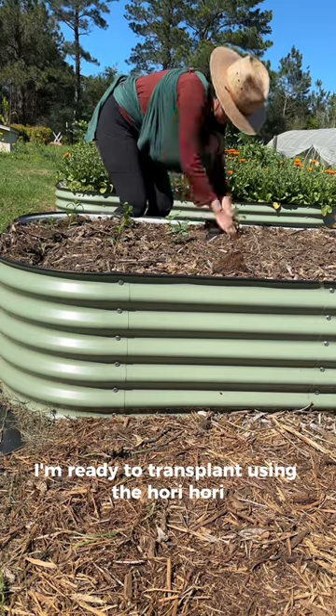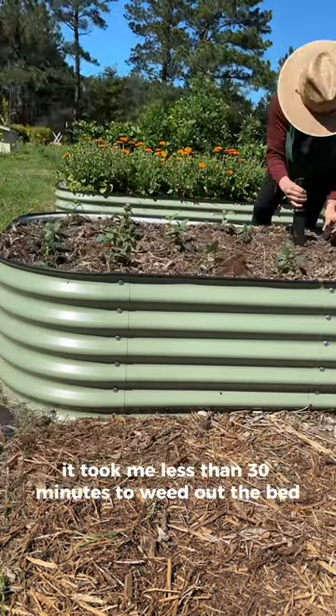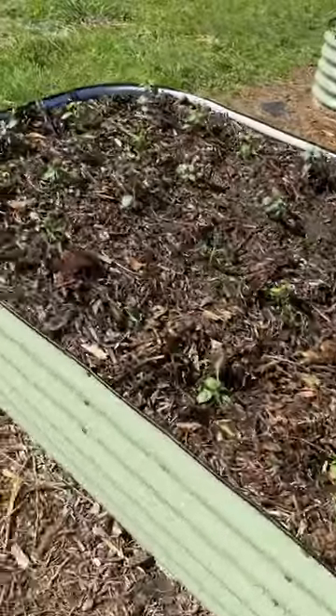Once I have the grid ready, I'm ready to transplant using the Hori Hori. And that's it! It took me less than 30 minutes to weed out the bed and plant a new crop. Happy gardening!